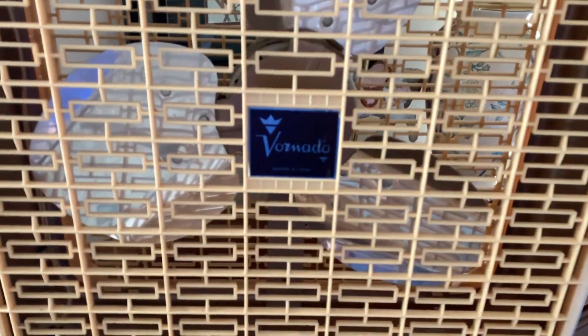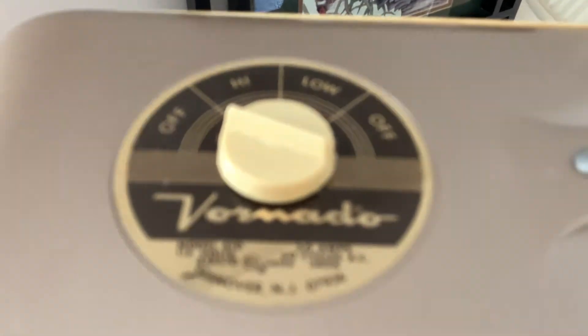I got this last Sunday for seven bucks at Goodwill, and I found one on eBay going for $245, so that's kind of a good deal. It's two speed. Keep in mind this is basically just a Frigidaire with the Vornado name put on it, so keep that in mind.